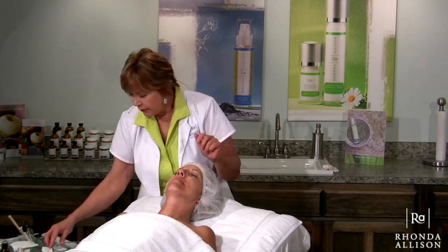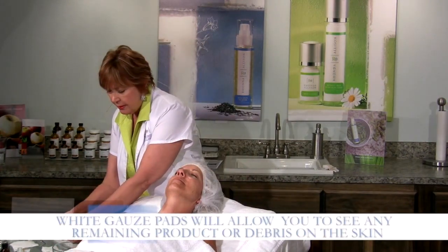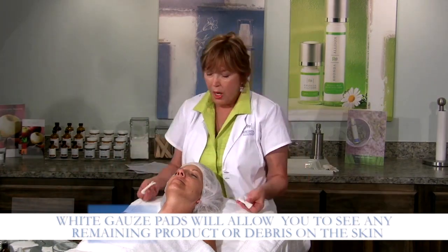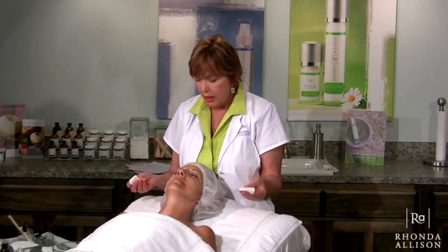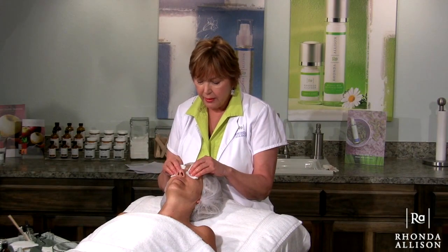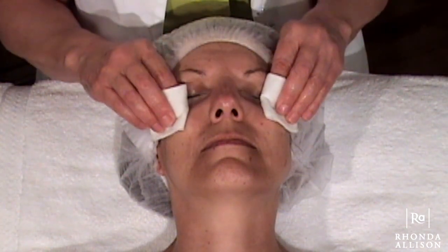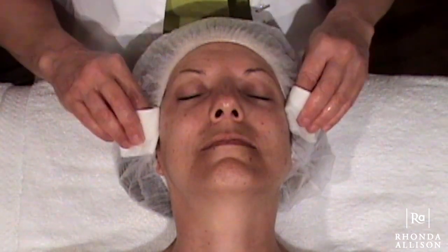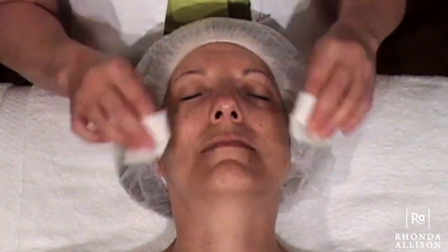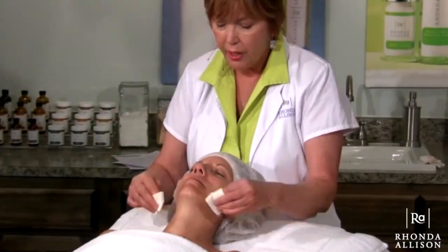Now I'm going to rinse her using our 4x4s — white gauze — dampened with warm water. I'm going to start by laying the clean water pads right on the eyes. It's always good to do this for any step, because it allows you to protect the eyes and pull away any product that may have gotten around the eye area. A little thorough rinse with some good pressure.